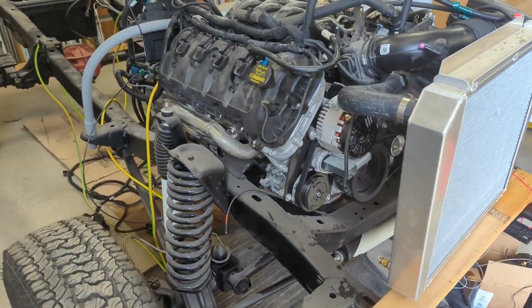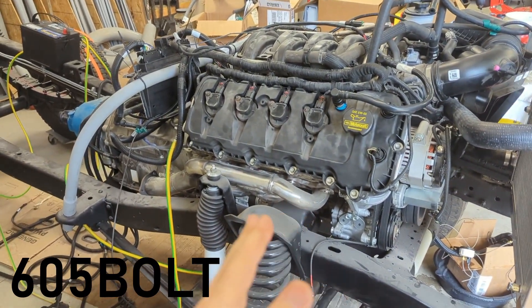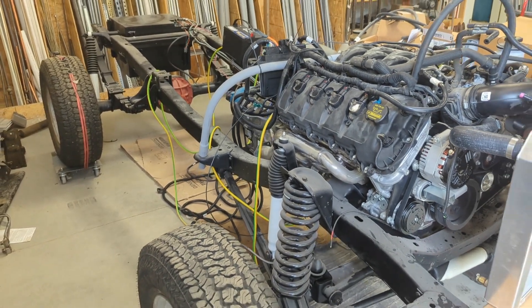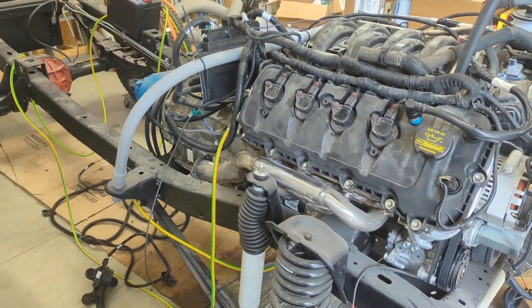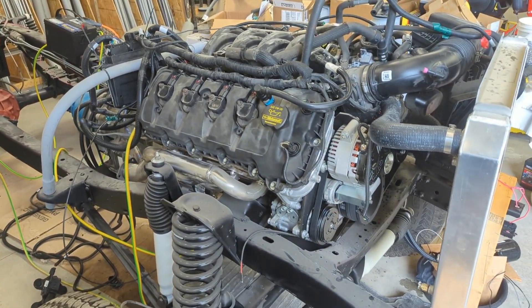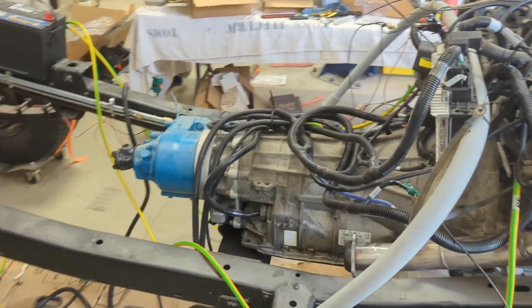Today I've been working on my dad's Gen 1 Coyote 6R80. This is a '76 Bronco, but that doesn't really matter. Today I'm basically showing what all you need to have hooked up. This is obviously a very temporary setup — what you need to have hooked up so that you can test start your Coyote.